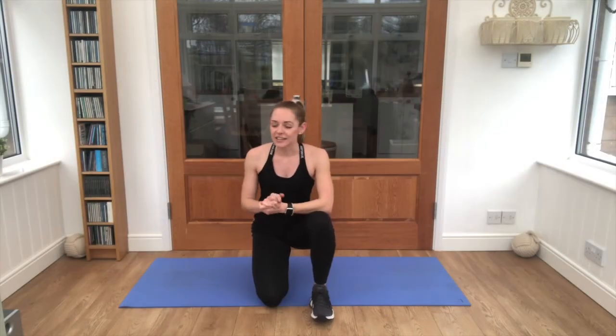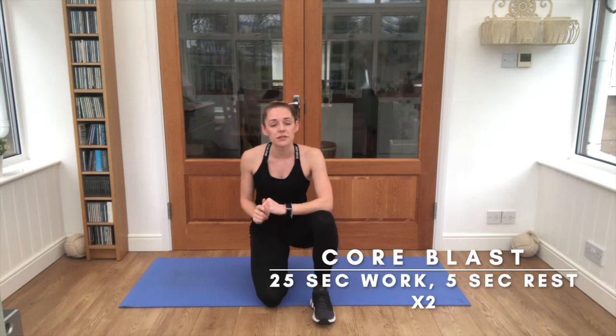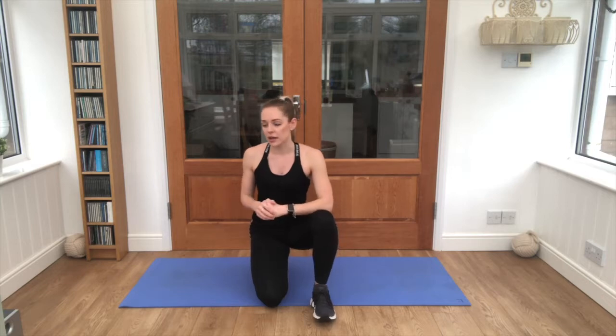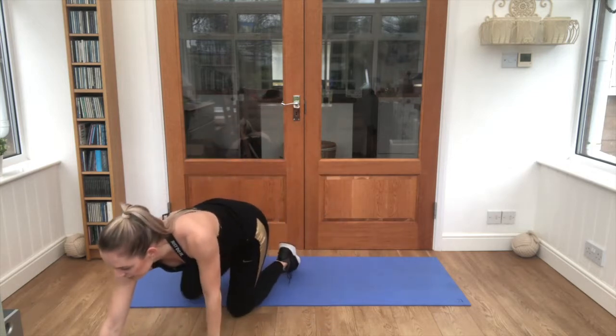Hi guys, I'm AJR and today we are working on a core blast. We've got six exercises, working for 25 seconds per exercise with five seconds rest, repeating it two times. All you need is a mat today, so just make sure you've got plenty of space or at least something soft to lay on such as carpet. I'm going to skip the timer on and we'll get going straight to work — laying on your backs, feet bent in, and we'll see how we go.